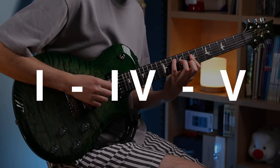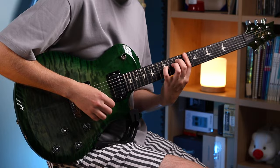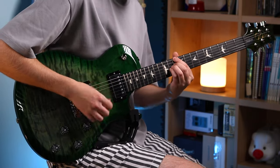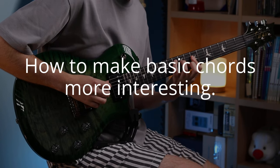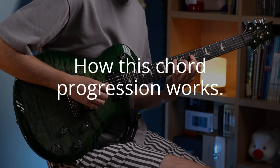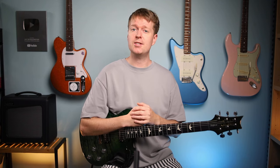This is a 1-4-5 progression commonly used in pop music. But in this video I'll show you how you can swap your basic open chords, and I'll tell you why these twinkly chords sound pretty and go well together. As always, feel free to take these chords and use them for your own songwriting.